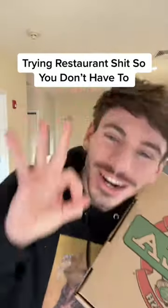Welcome back to another episode of trying restaurant shit so you don't have to. Today we have Planet Pizza. I'll be trying the pizza — got two different kinds here — and I'll also be doing the buffalo wings, but that's in the next video. So if you're not following me, you're missing out.